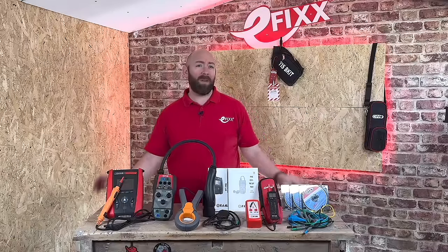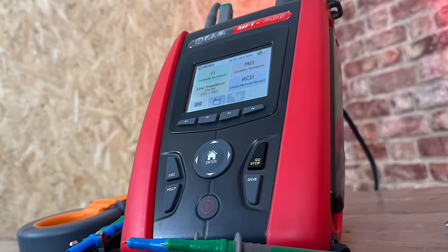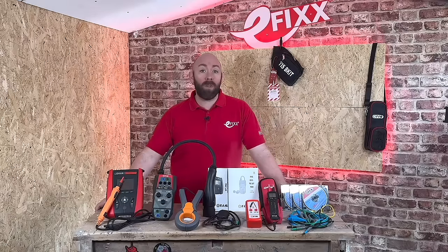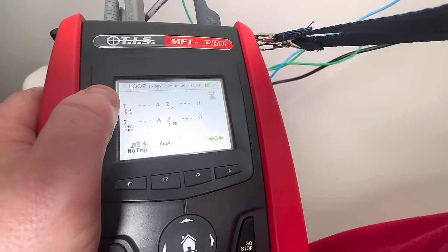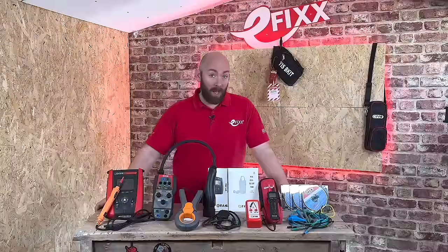Normally I would stand here and take you through the features and benefits of this MFT Pro, but this time I'm going to be doing things a little differently. For the first section we will look at some of the features, but I've come up with a series of tests and challenges to really see if it's any good and how it fares in the real world — and answer some of those common questions asked by electricians.